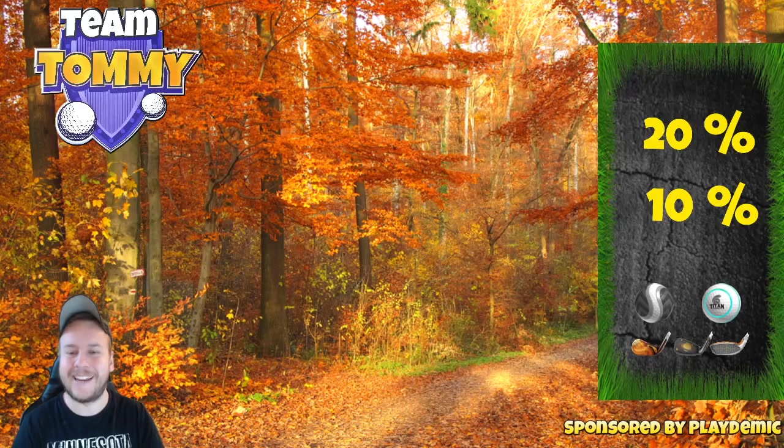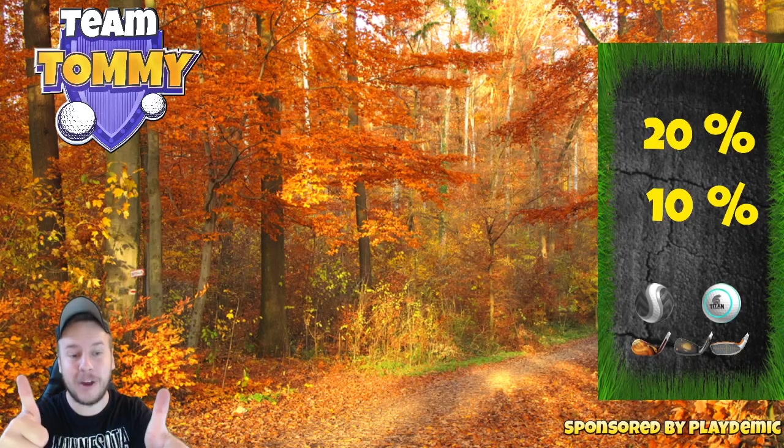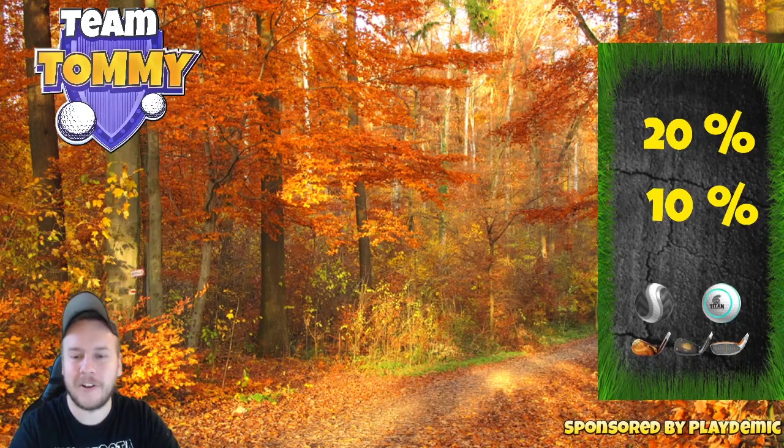Ladies and gentlemen, thank you so much for watching hole one, par four of the Eagle Peak in the Fall Major Tournament. Don't forget to hit thumbs up and subscribe to patreon.com/golfclashtommy for the text guides. Good luck!